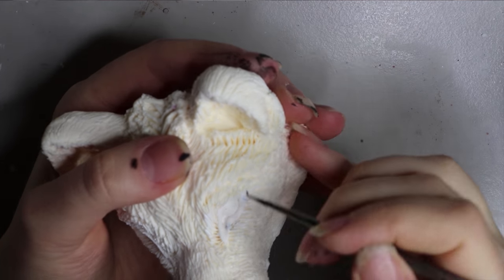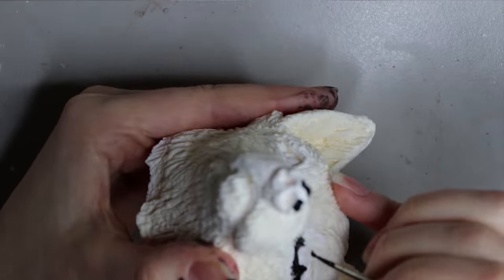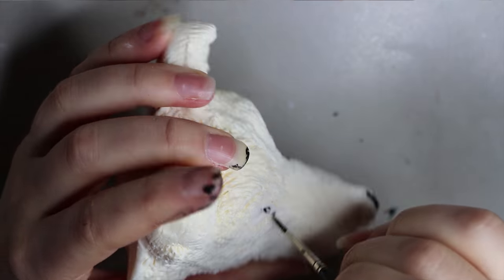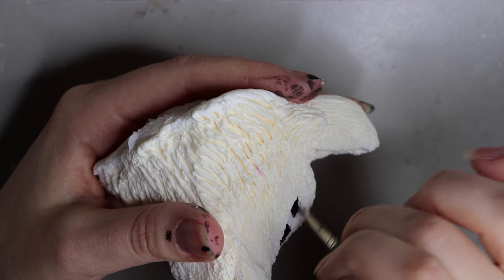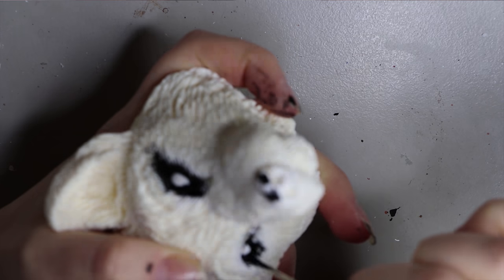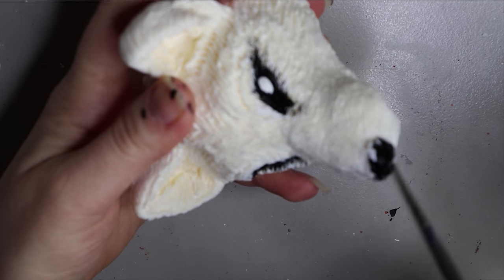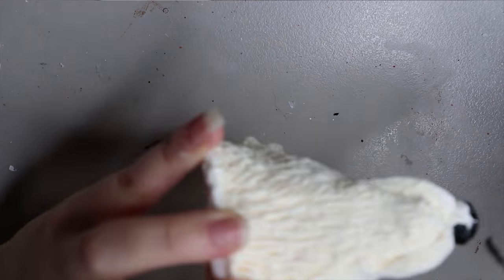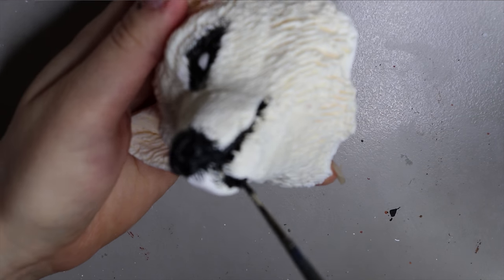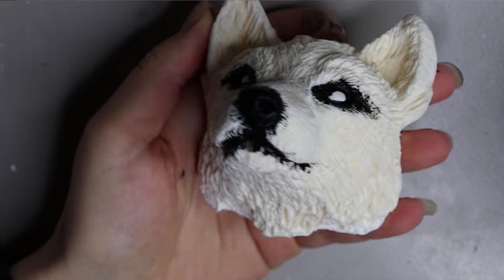You can start off with any acrylic paint — it doesn't matter what it is, doesn't have to be exactly this one. I'm going around the eyes, nose, and mouth with the black paint first. This is a resin cast of an original sculpture from myself — I sculpted it out of Super Sculpey, then molded it in silicone and cast it in resin. You don't have to be too neat here because I'm going to end up covering it in faux fur anyway.